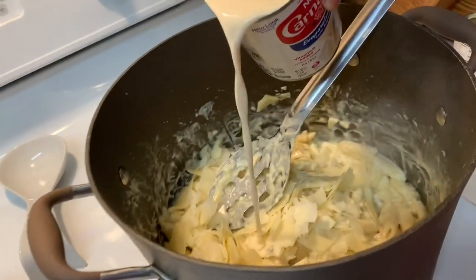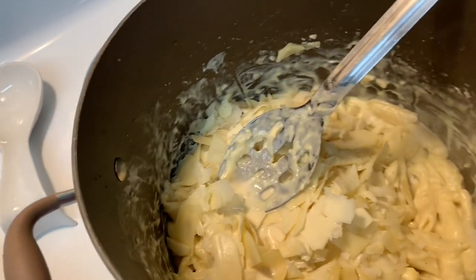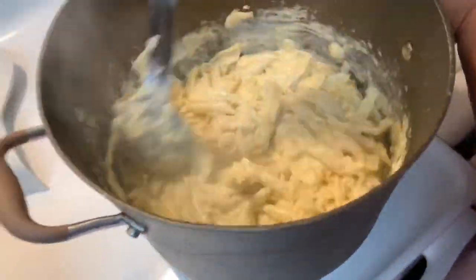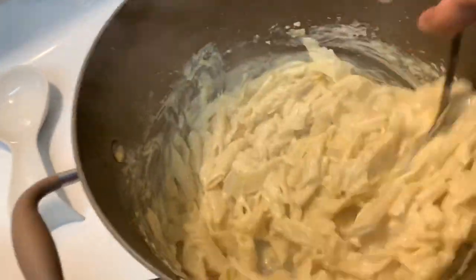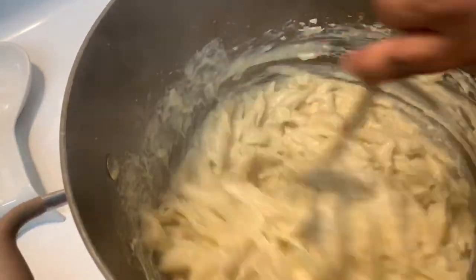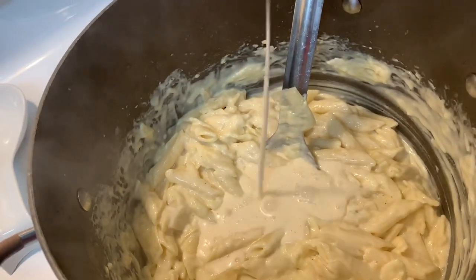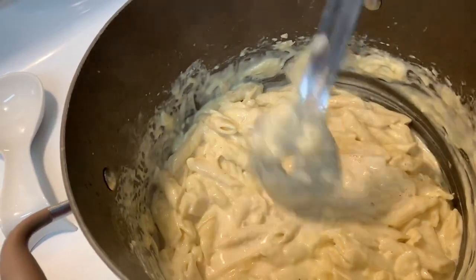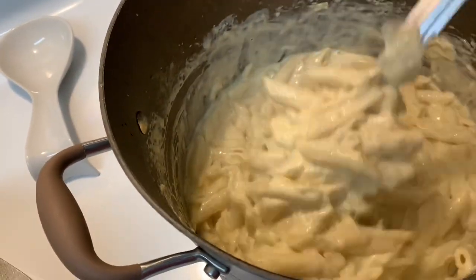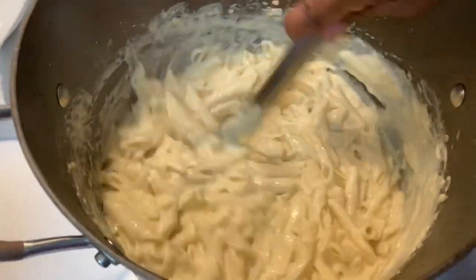I'm going to go ahead and put some milk in there — Carnation evaporated milk. I'm going to add a little more — just about half of the can so far. The butter is melted, the cheese is melted, and the last thing that has to melt is the Parmesan cheese.